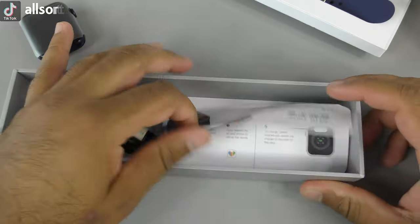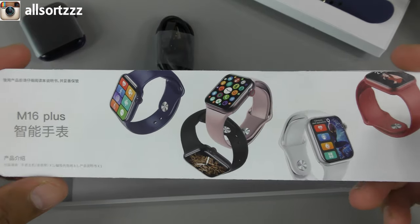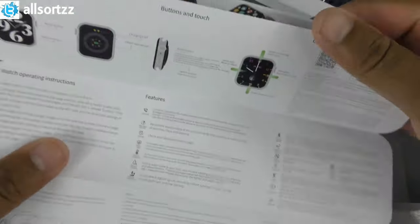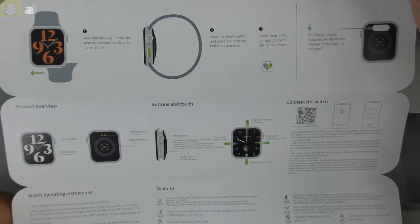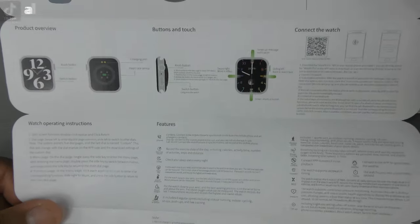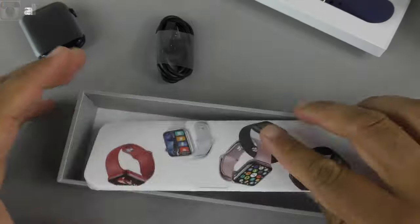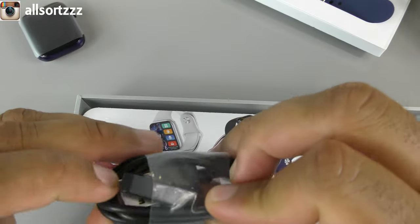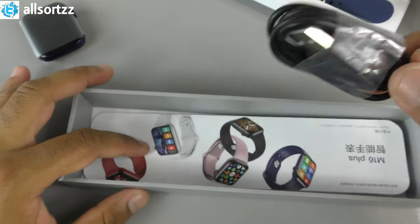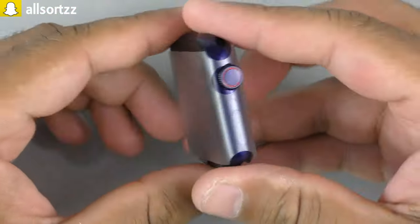Inside the box you get the manuals — the M16 Plus manual in two different languages including English, giving you information on the watch. You also get a two-pin USB charger, so it does not have a wireless charging pad. That's everything inside the box.